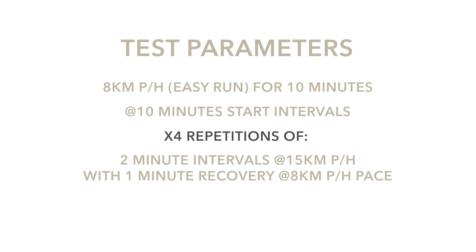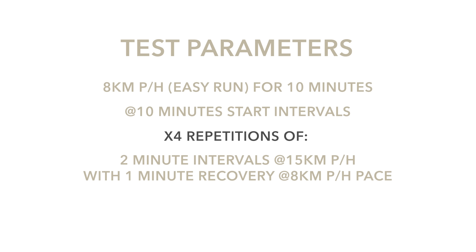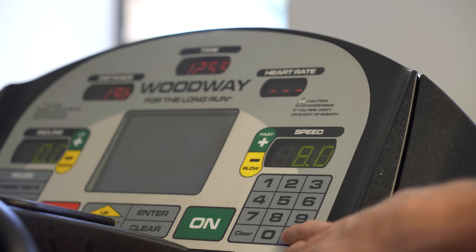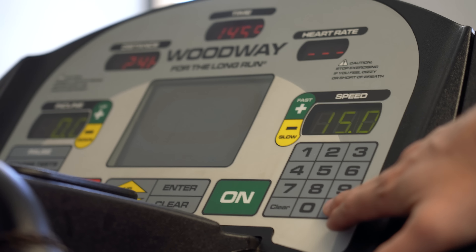Let's talk about the test we've had Intutu doing. We kept things quite extreme. For the easy run, Intutu started at 8 kilometers per hour — a really easy steady state for him — for a 10-minute block, expecting a steady, level heart rate. From the 10-minute mark, we kicked him up to intervals: 2 minutes at 15 kilometers per hour with a 1-minute recovery back down to 8 kilometers per hour, repeated 4 times, with a small cool-down to finish.